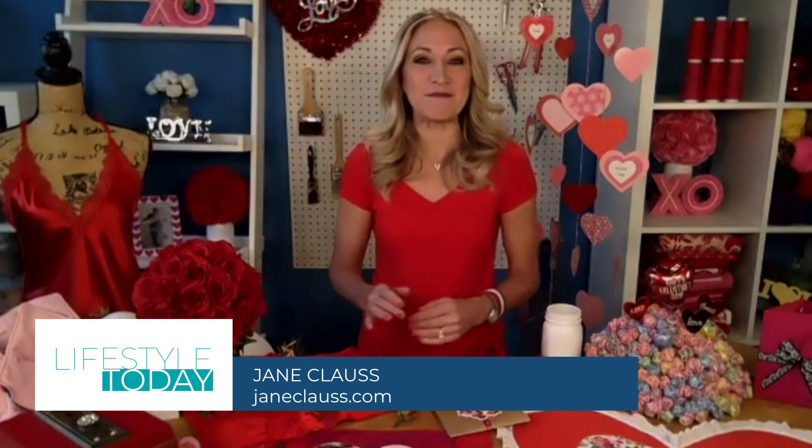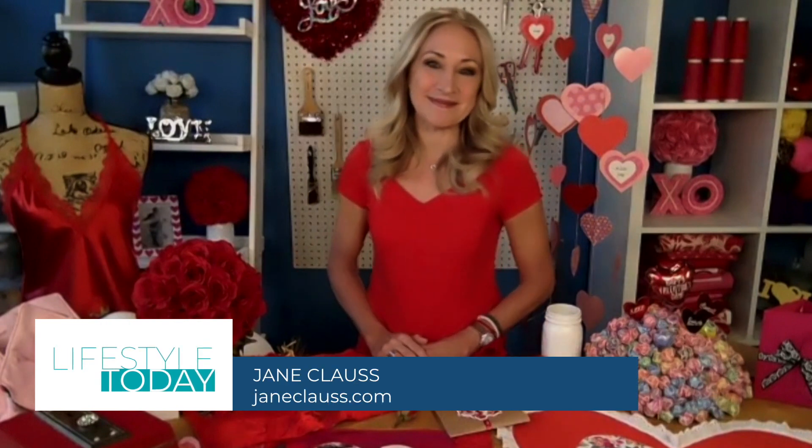I love it! Thank you so much for being with us, Jane. These ideas are adorable and they seem doable. Thank you so much. You're absolutely welcome, thanks for having me. If you want more info, just go to JaneKlaus.com.